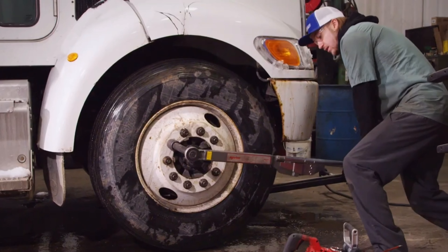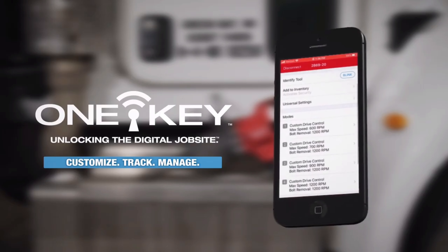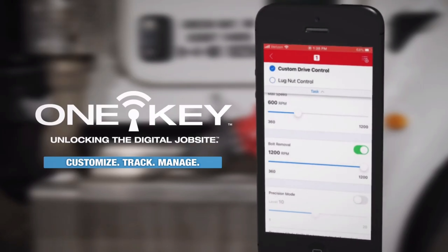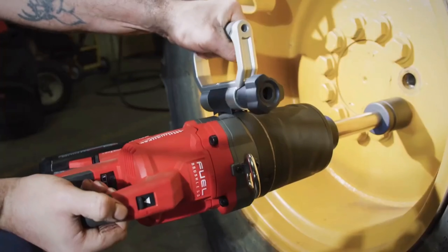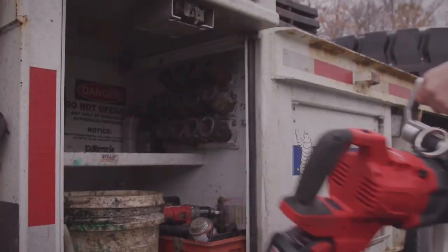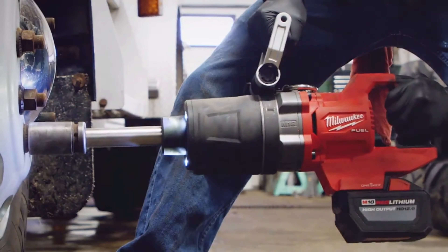On the One Key app, select the tool, select the drop-down menu, select lug nut mode, and it's good to go. I highly recommend the one-inch D-Handle because of its portability and its ability to do the same job with less.